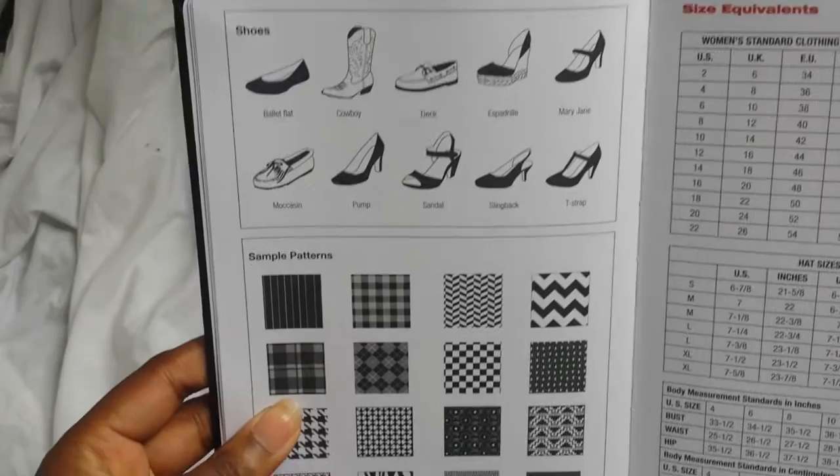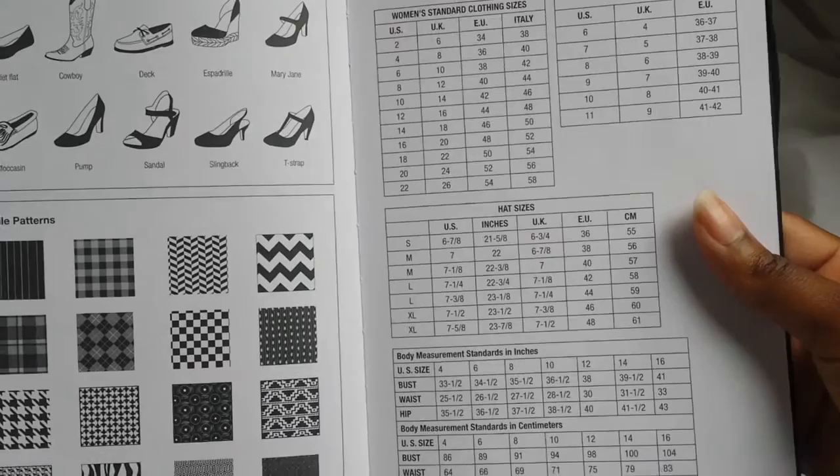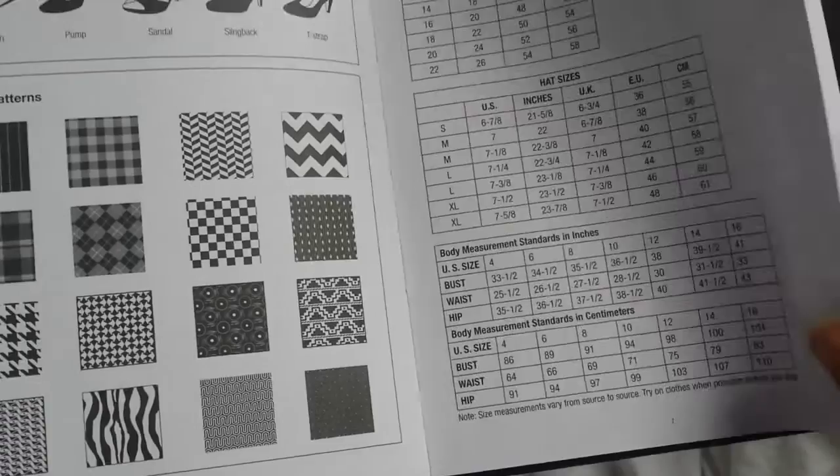They also have another page similar to that — it has shoes and some color, plus a couple other sample patterns you can take inspiration on. And this is my favorite part: it has a whole bunch of standard US sizes and the measurements for the bust, the waist, and the hips, which I have found incredibly helpful especially when I try to make sizes for things or come up with a sizing chart.